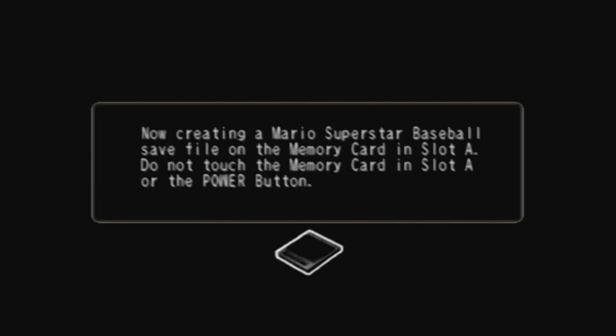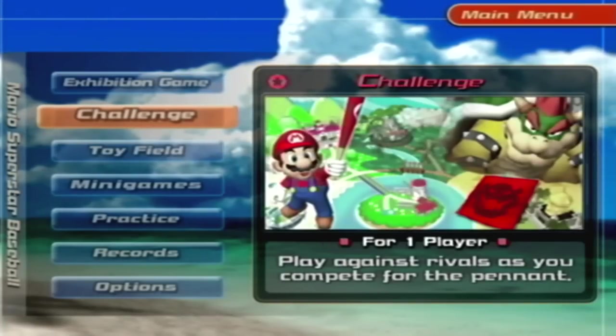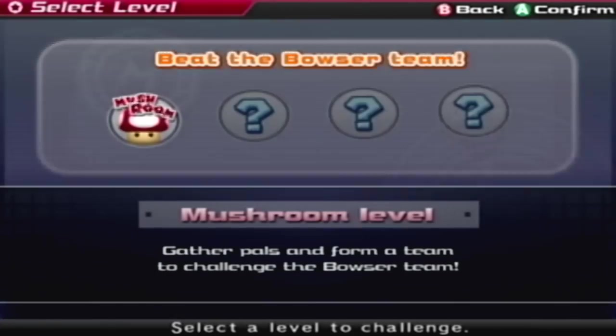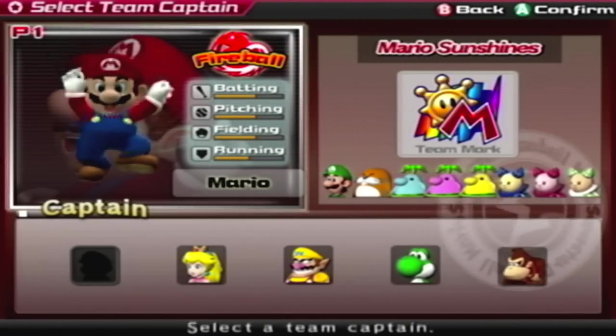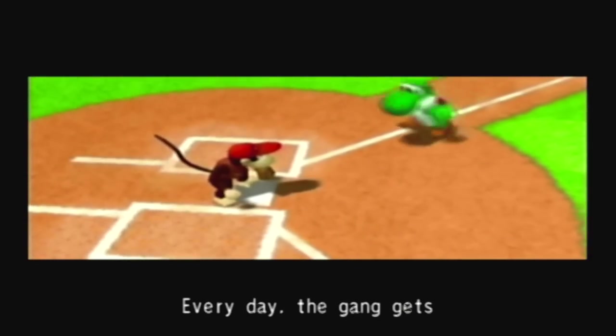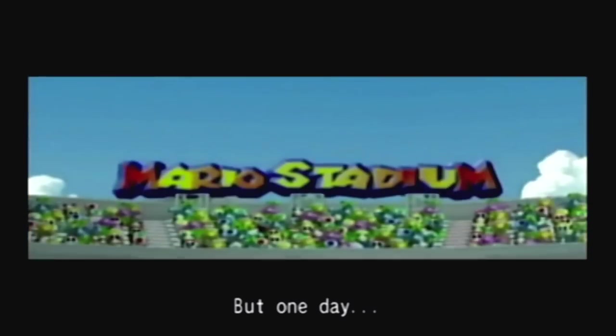I got a memory card now. I had this set up maybe a week and a half ago, but I didn't have a memory card. And now I have a memory card. Big shout-out to Iza from the Discord. I had an AV to HDMI adapter, right?